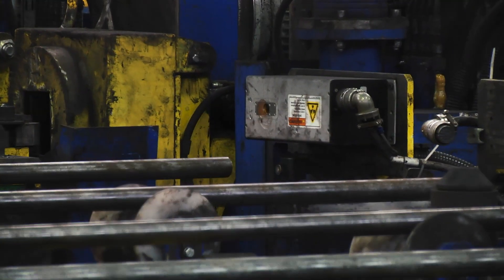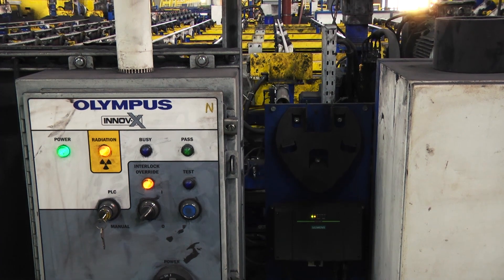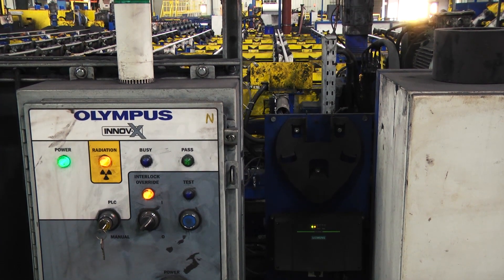The FOXIQ system is compact and has minimal power requirements, making it easy to integrate with new or existing PLC-controlled processes.